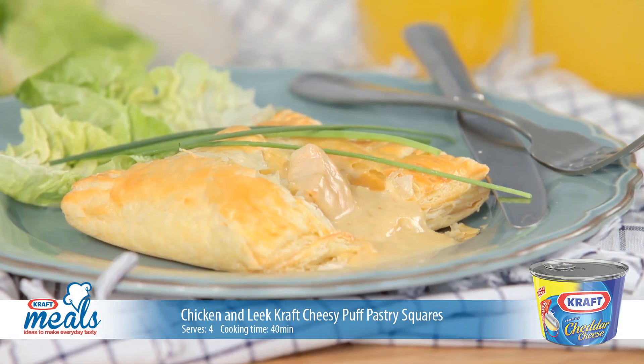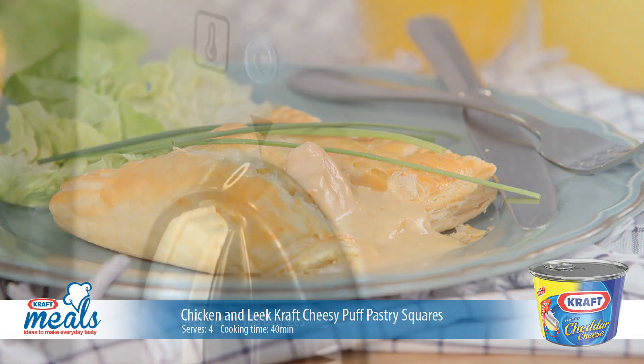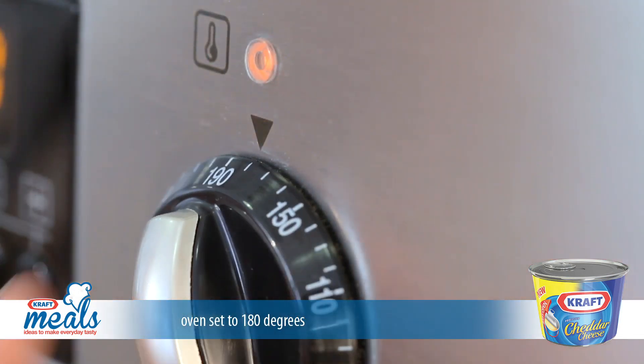Treat your family to these crispy chicken and leek Kraft cheesy puff pastry squares. Simply preheat your oven to 180 degrees.